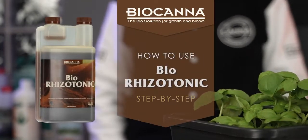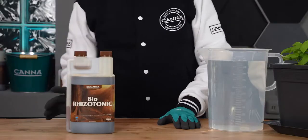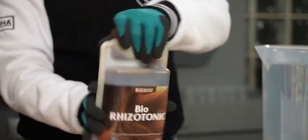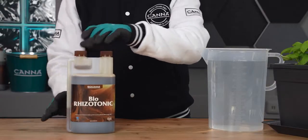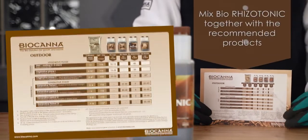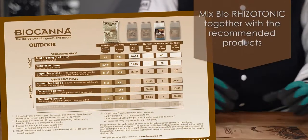How should I use Bioritzatonic? Shake the bottle well before each use. Look at the recommended dose. Bioritzatonic is used during the whole growth cycle.